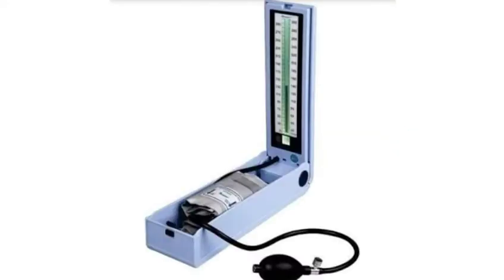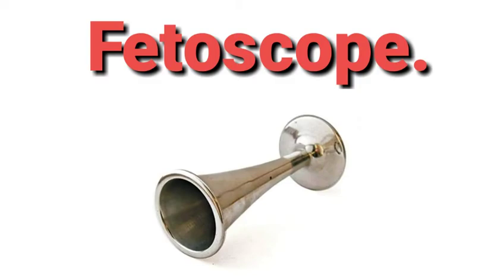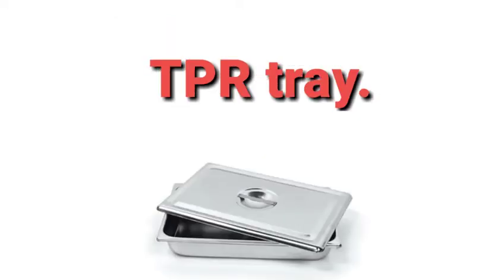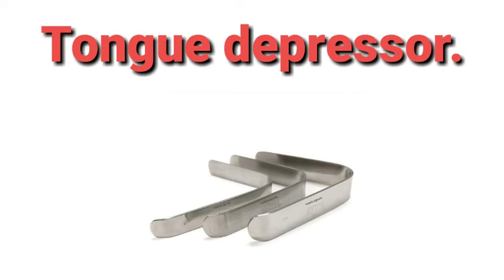First, the sphygmomanometer — its purpose is to measure blood pressure. Then the stethoscope, used to listen to body sounds created within the body. Then the fetoscope, used to listen to the heart sounds. Then the TPR tray, or temperature-pulse-respiration tray, used to assess the vital signs or cardinal signs. Then the tongue depressor, used to examine the mouth and throat.